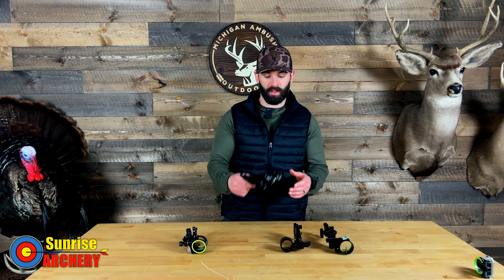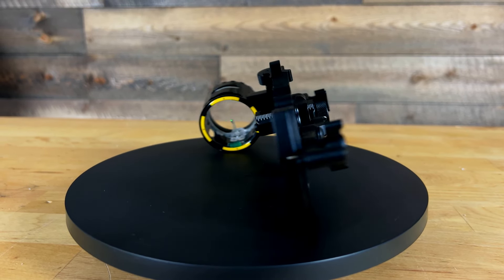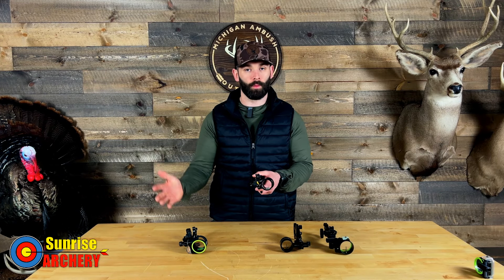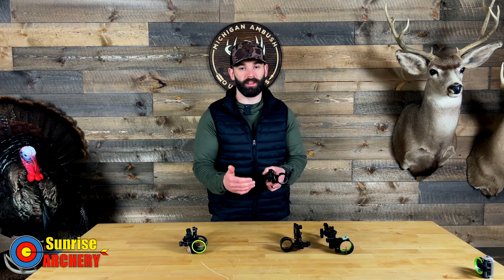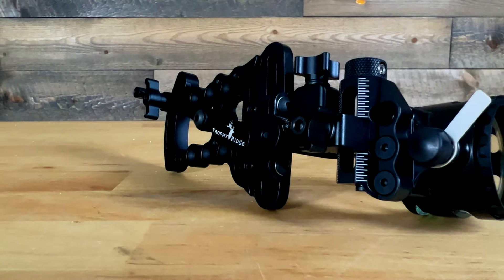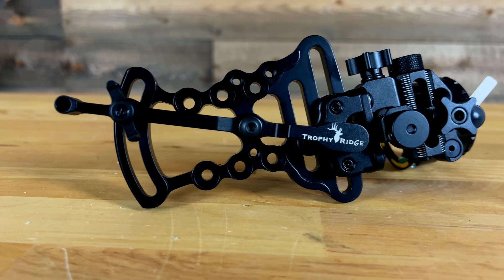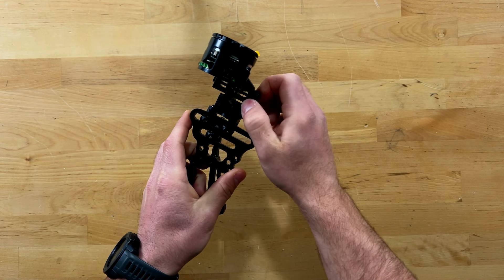Moving over to the next sight — this is the Trophy Ridge Attack Pro. This sight is available in the Pro series, which I have here, and also a standard series. The difference is the Pro is only available for right-handed shooters, so lefties will have to go with the standard option. The downside to the standard is you lose the micro adjust on windage and elevation that you get with the Pro series. This sight utilizes a slide system versus a roller wheel, but it does give you micro adjust on both windage and elevation.